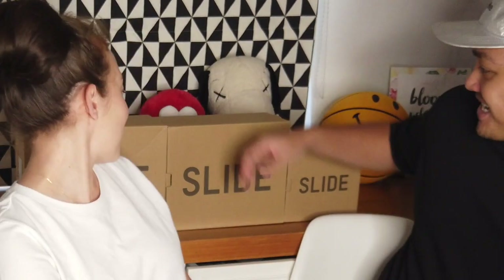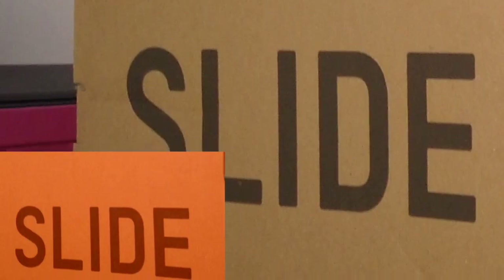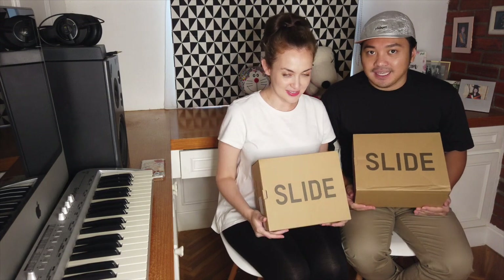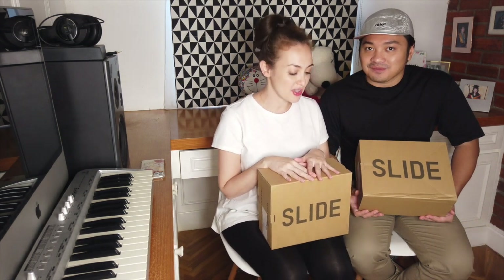Here it is! Okay, so which one is mine? This one is yours, this one is mine, this one is mine. This is the Yeezy Slide in the bone colorway — we both got the bone colorway, but I was too late in purchasing for the baby in bone because it was already sold out. So I got the baby one in the resin colorway.